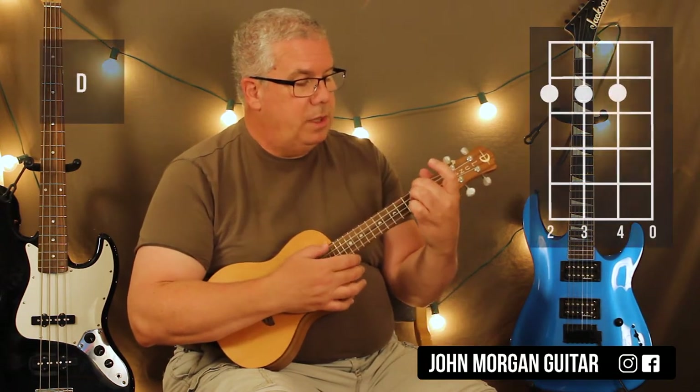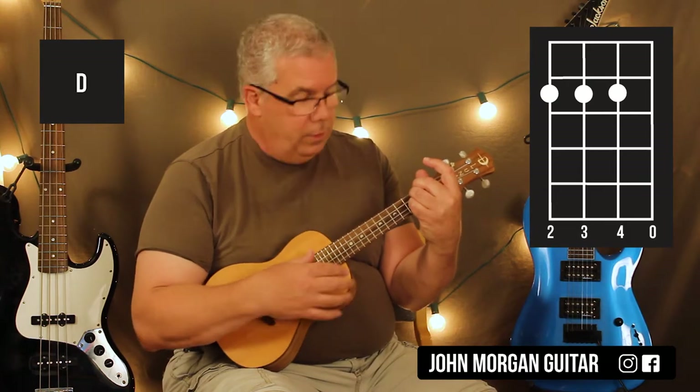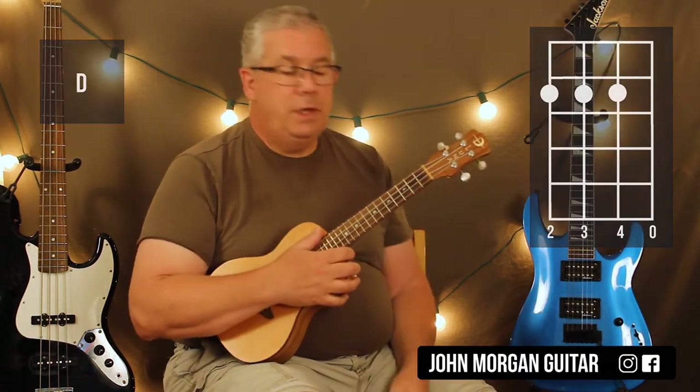And then my D chord is going to be the fourth, third, and second string at the second fret, open first string. Those are the only three chords you need for the song.